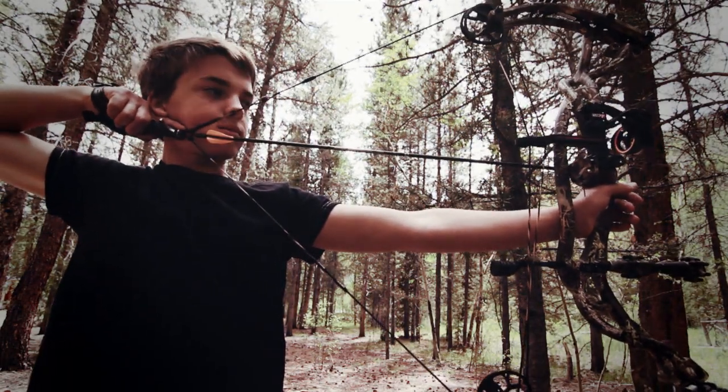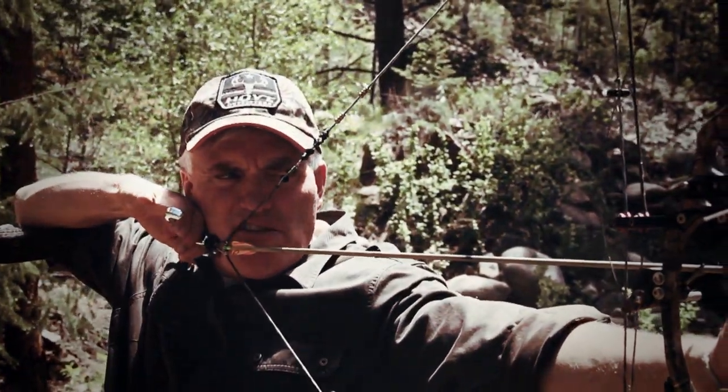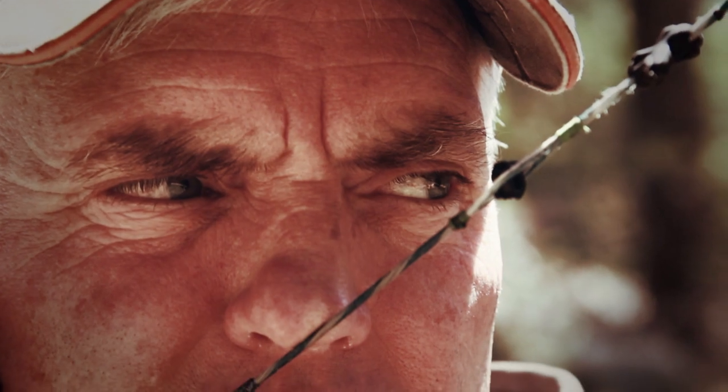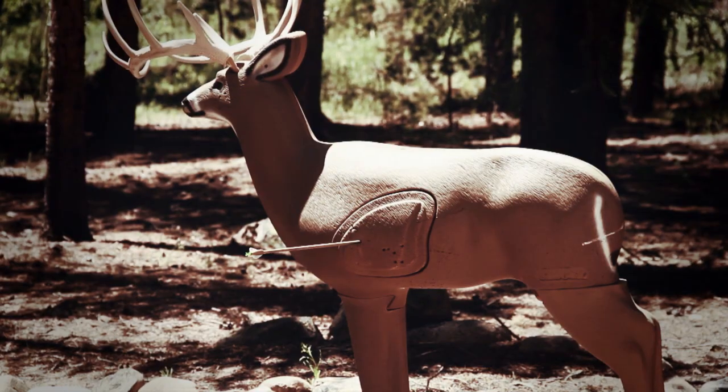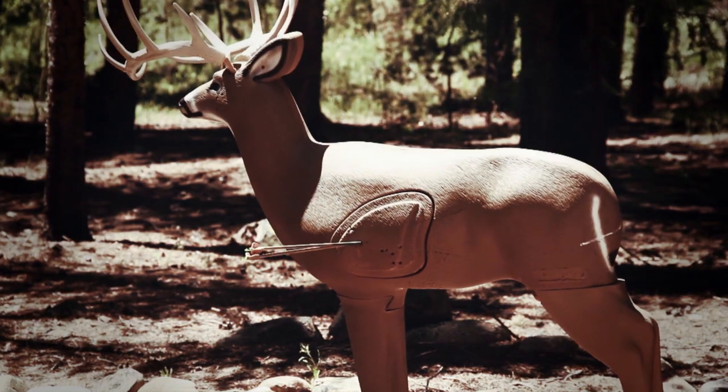I think the most important thing to get just right on a new bow is the draw length. If you want to be able to hold the bow as steady as you possibly can, you have to experiment a little with your draw length. For me, a difference in draw length of as little as an eighth of an inch will actually change how well I can hold the bow.